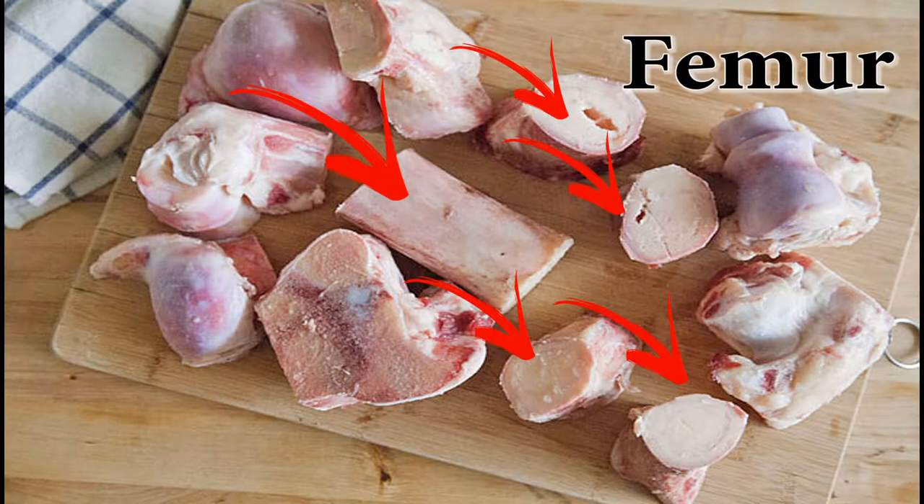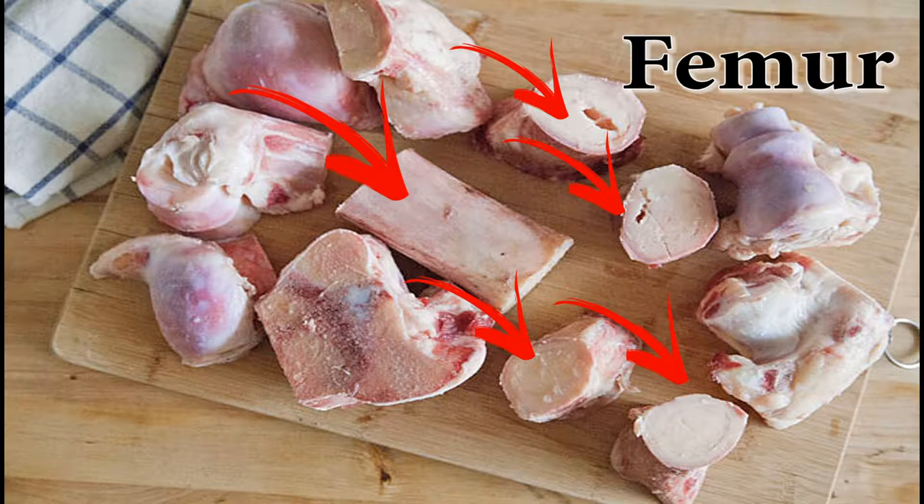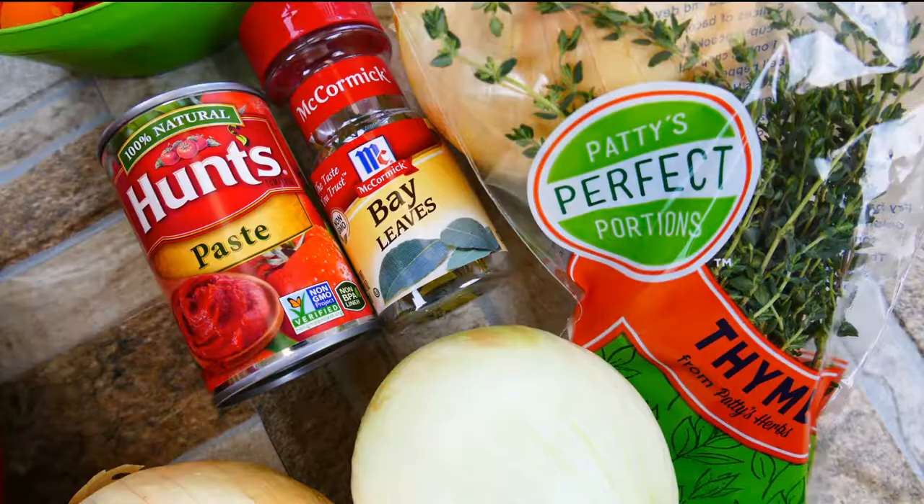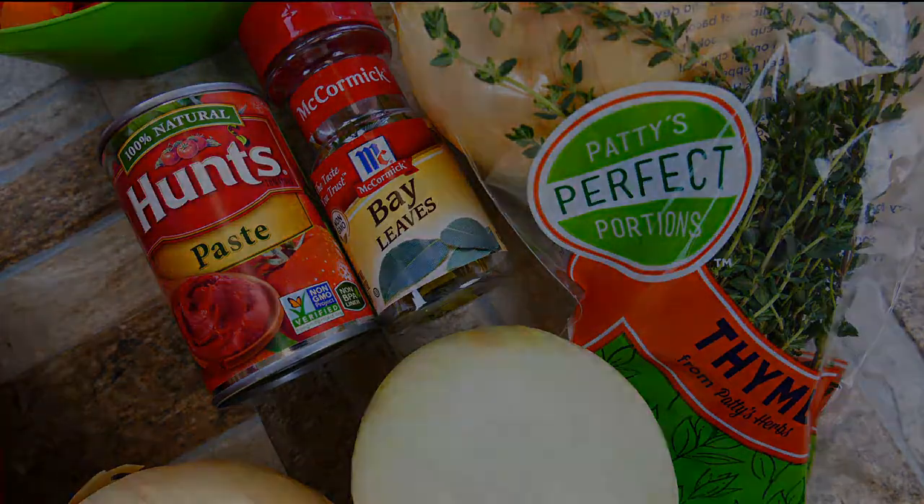So the first thing is the bones. We want to have a mix of femur bones, which is the long cut, skinnier portions of the bone — it has lots of marrow in it. And then the knuckle: it's a connective joint, so it has lots of connective tissue, which ultimately equals flavor. It might sound a little gross, but we're making beef stock and we're using bones.